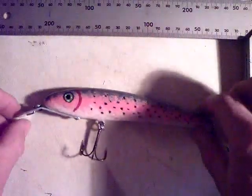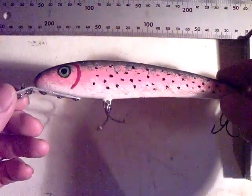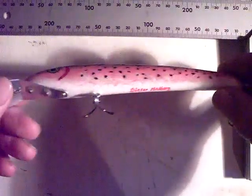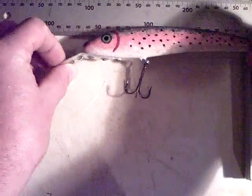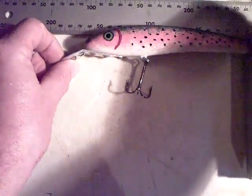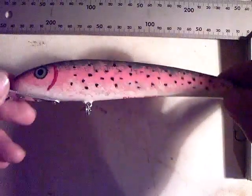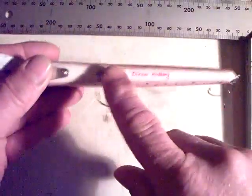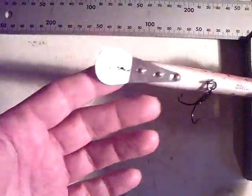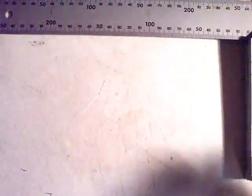Here we've got a crankbait with a screw-on lip of 1.5 millimeter aluminum sheet, painted with acrylics and a rainbow trout pattern. This lure is 6.5 inches. Carved from budgie wood. It has a couple of lead weights embedded into the belly. Piano key style screw-on lip. All screws are epoxy. It also has a self-centering line tie.